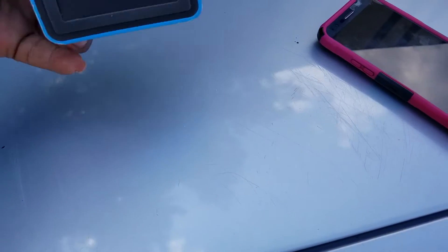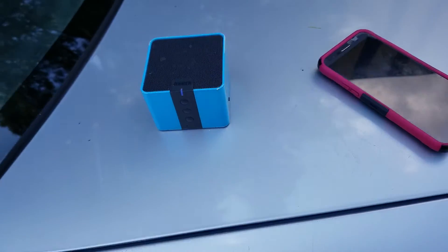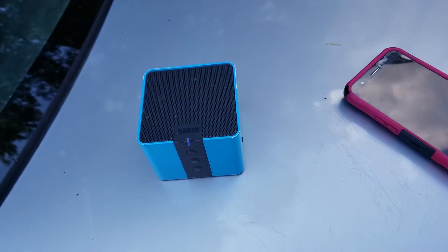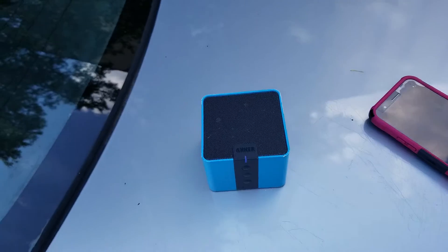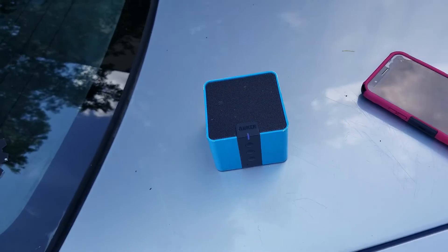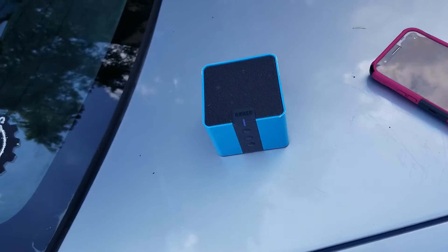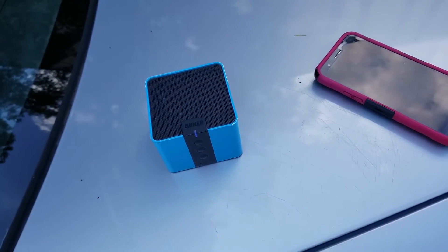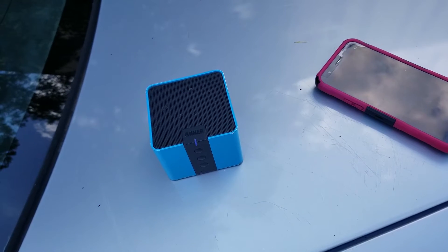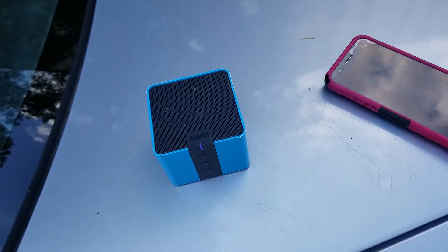As far as the design, this is the light blue. But let's get to the main point — this thing sounds great. The bass, the treble, the vocals, everything is so clear, even on phone calls. Truly amazing. And this thing has a range of up to about 50 feet — you can be 50 feet away and still talk or listen to music.